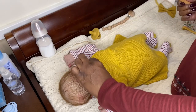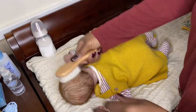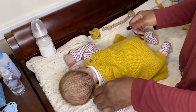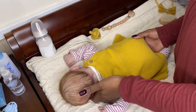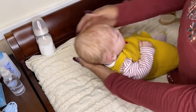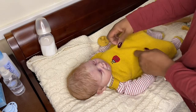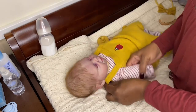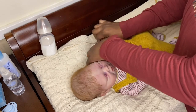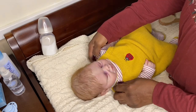Excuse my grandbaby for crying in the background. She is upset and when she gets like that it means she wants to go to sleep — she throws a tantrum instead of just going to sleep sometimes. We're not going to make the video too long. I'm going to go see if I can help her mother get her to sleep.